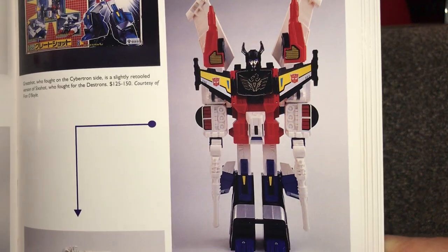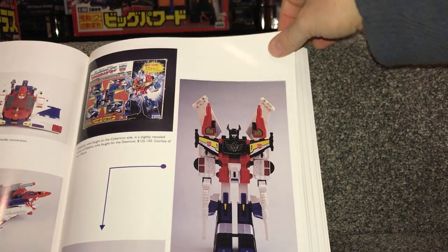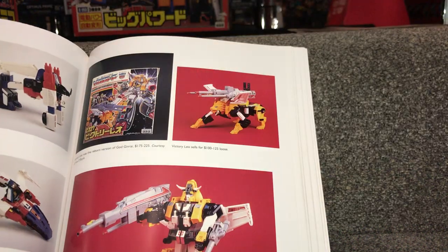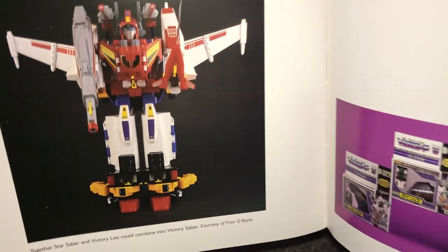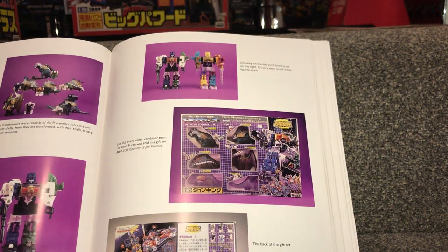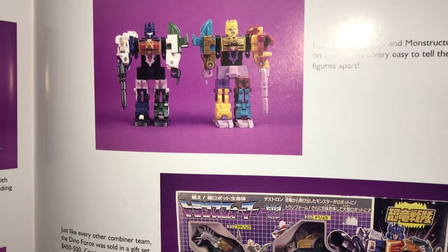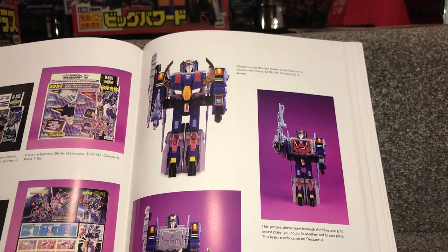There's Great Shot, who is a slight retool of Six Shot — same principle of changing to six modes but with a slightly different head and tooling. There is Victory Leo, put separately for some reason, but Victory Leo is amazing. I've got another one of him because he can combine with Star Saber to make Victory Saber. There's the Japanese version of Countdown, just a different box, and Dino King — a repaint using different Pretender shells for Monstructor. I'm not lucky enough to own any of these, which is why I like this book.